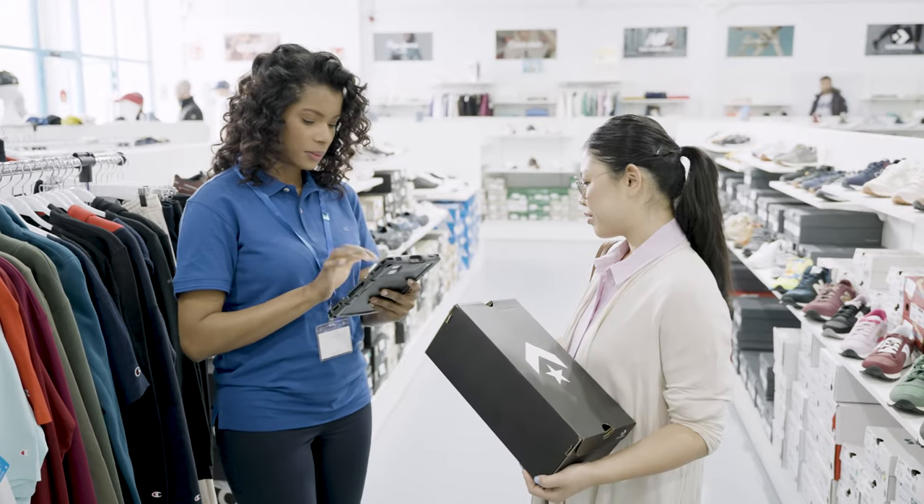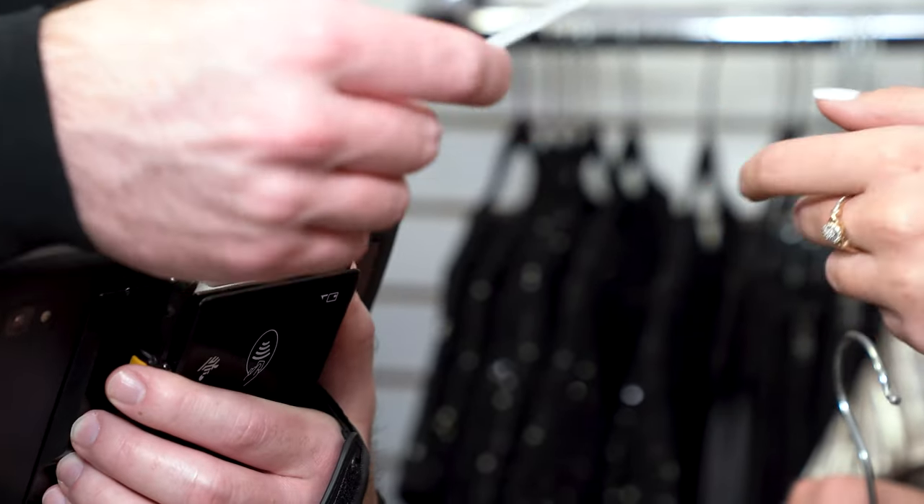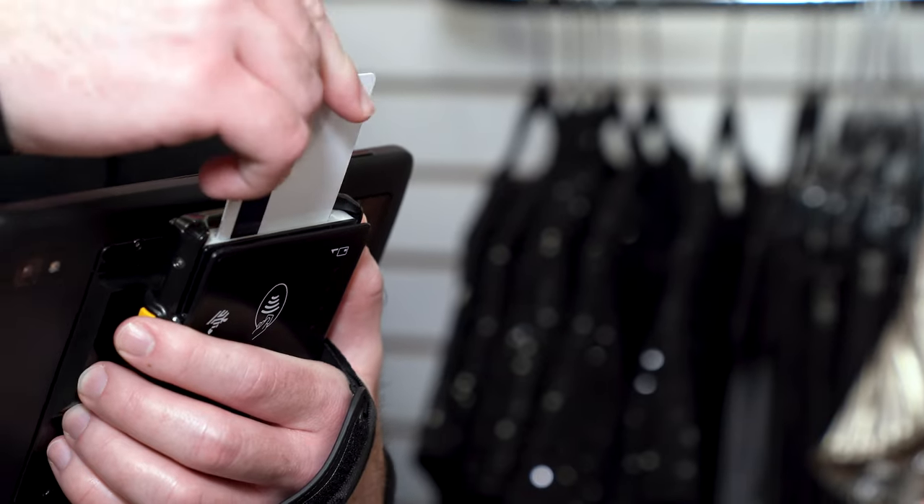If available, assist your customer placing an order and completing their purchase on the spot, all with one smart device.